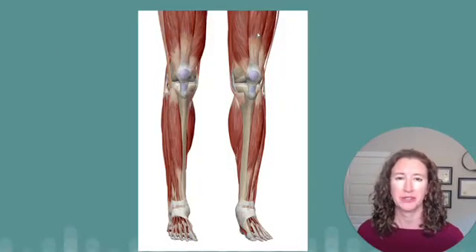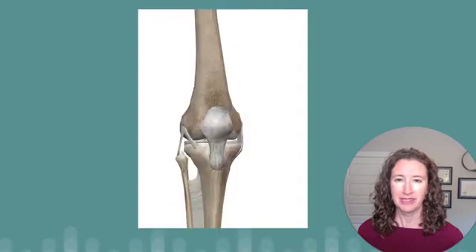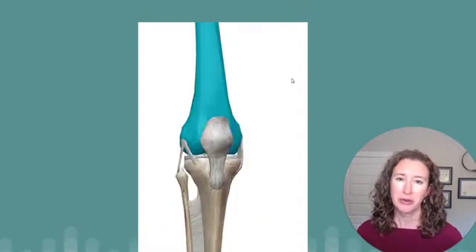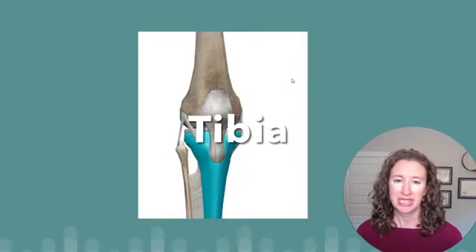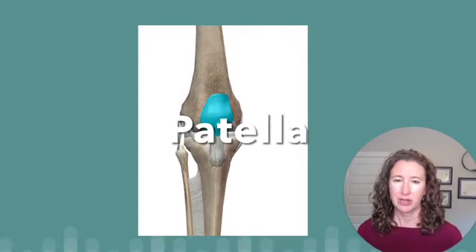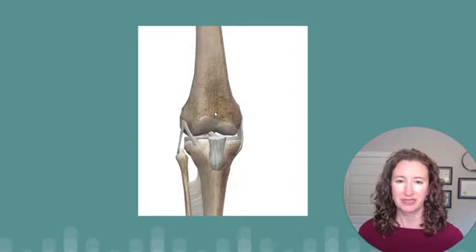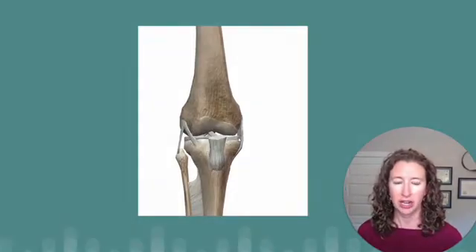Here are your knees from the front, and you'll notice there are muscles on your thighs and shins, with your kneecaps here. Here are the bones without the muscles, and up close of your right knee: the thigh bone or femur, the shin bone or tibia, and the kneecap or patella. When you take the kneecap off, you can see the groove on the end of the thigh bone. This groove, as well as the end of the thigh bone and the top of the shin bone, all have cartilage on them.